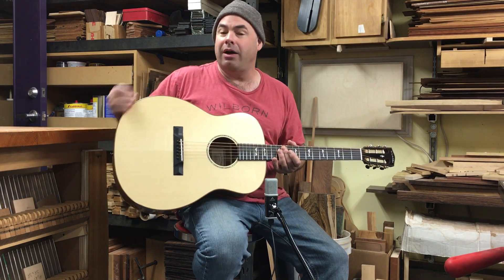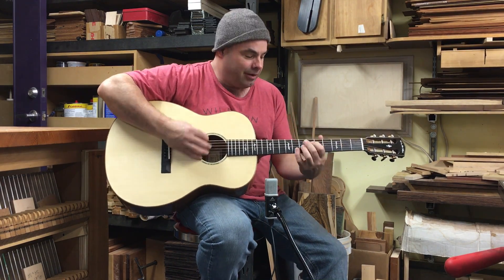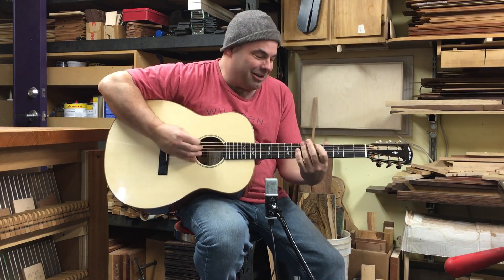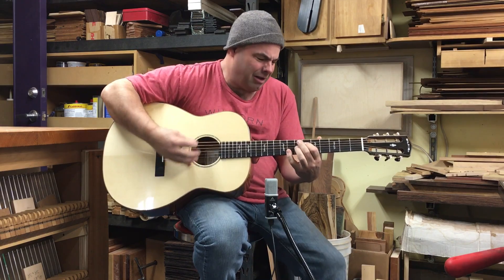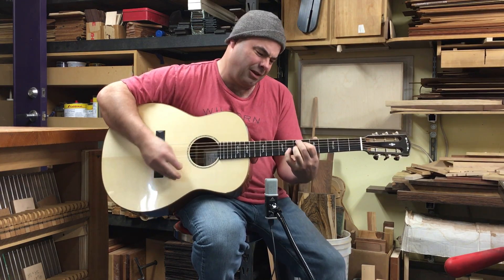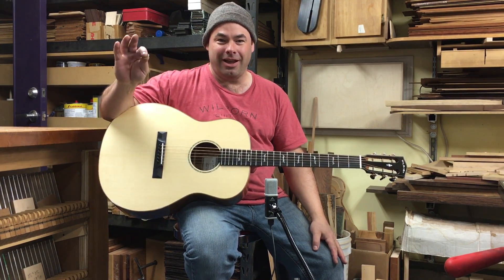I put koa as the binding on this guitar. It's got a really nice setup. I just really love playing it — this bottom end, you can feel these bass notes in your chest. Anyway, there it is — Gloria. Thank you very much for watching, and see you next time.